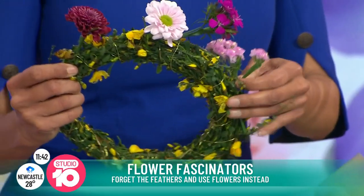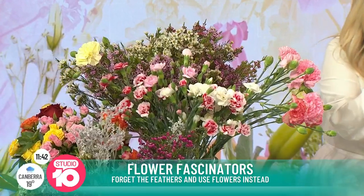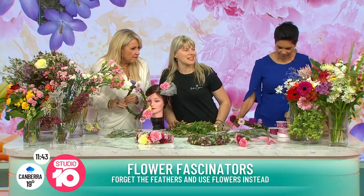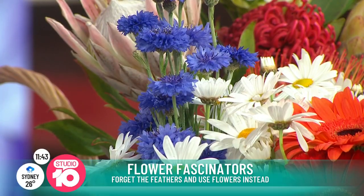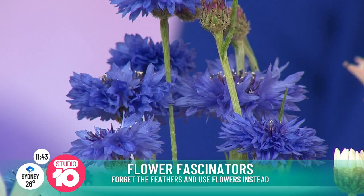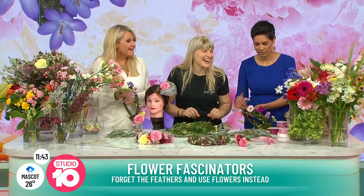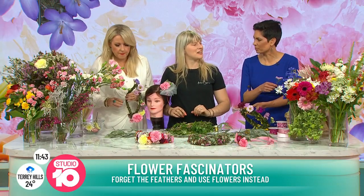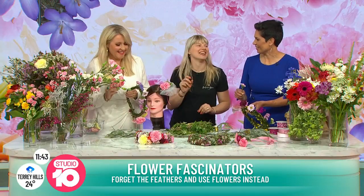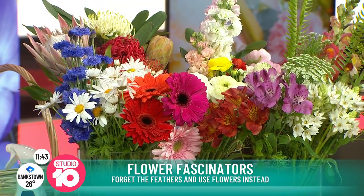Is there a flower that's particularly in season at the moment? I'm looking at that beautiful blue — is that a cornflower? That's a cornflower, but it's really a bit fragile for flower crowns. It's our Estonian national flower — we have them during our singing festival, all around the head. A king protea would be difficult to fashion into a head crown — it's too heavy. But you could work it on a heavy hat, and that would be gorgeous.